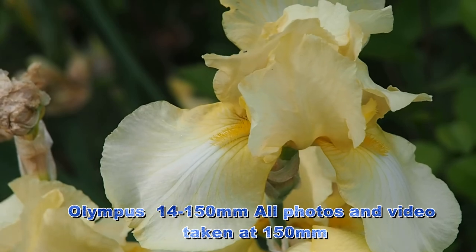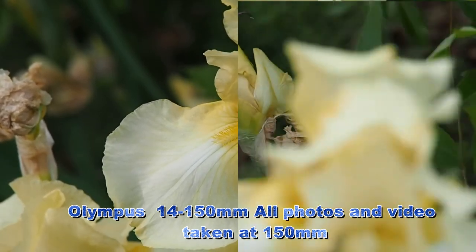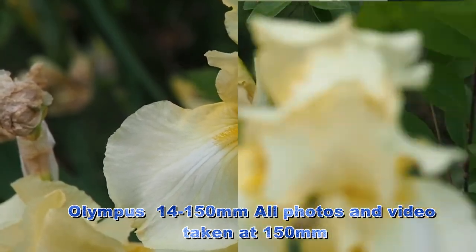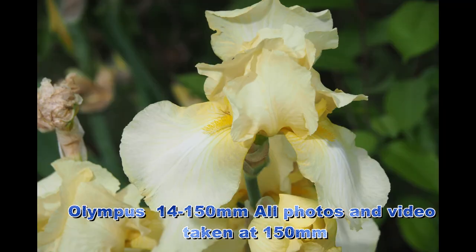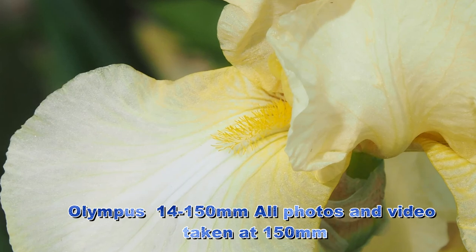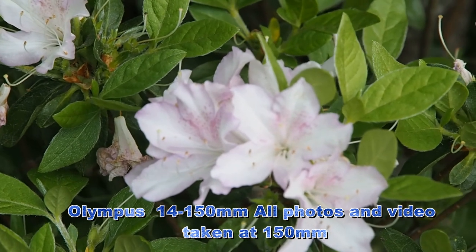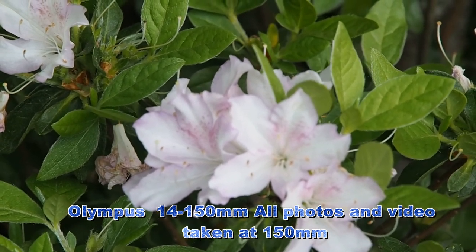Sometimes the wind is calm and sometimes it is gusting to 35 miles an hour. We're going to see what it does when the wind is calm and also when it is gusting, when it comes to focusing on the flowers. With the wind blowing at 35 miles an hour, it's very hard for the single autofocus to lock onto some of these flowers.